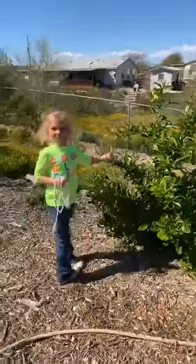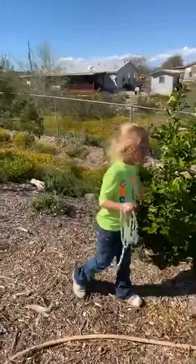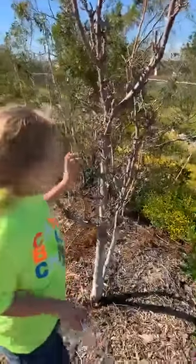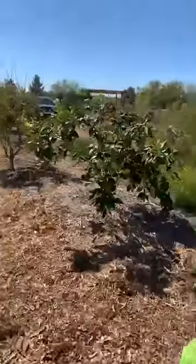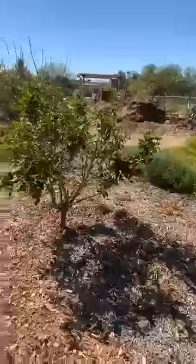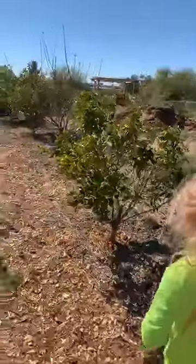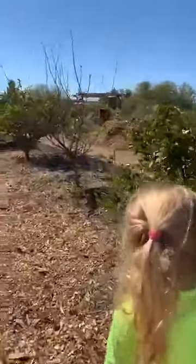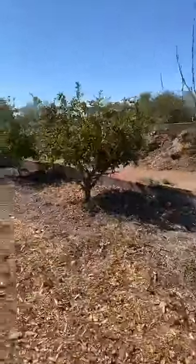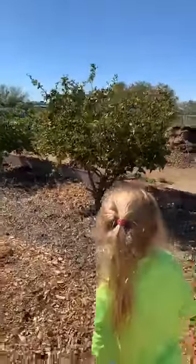This is a citrus tree. And then this one — it might be nectarine but it's never fruited. This is another lemon tree. We have a lot of citrus trees. This is our orange tree. This is the best lemon tree and this is free.